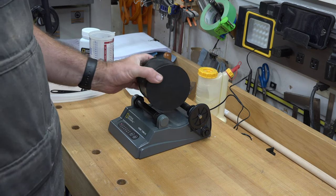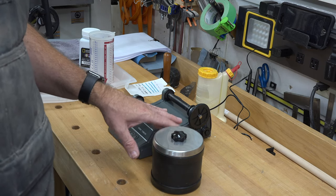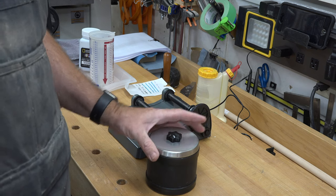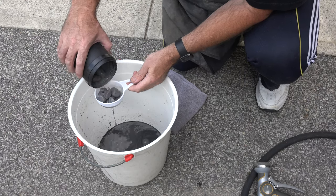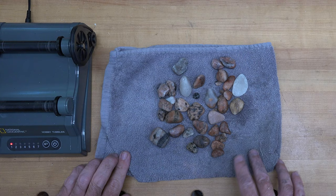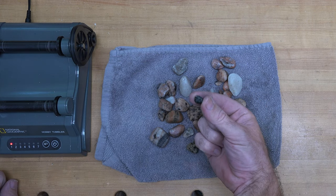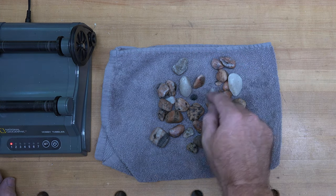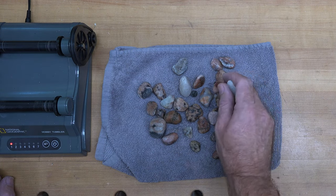At the end of week two, we need to repeat the same process — carefully clean the rocks, clean the inside of the drum, and get ready for the next step of grit. After step two there are considerable differences. The biggest is this black one, which was kind of a large marble before and now it's a little pea. That may not survive to the final step, but the rest are turning out really cool — the colors are coming out and they're very smooth.